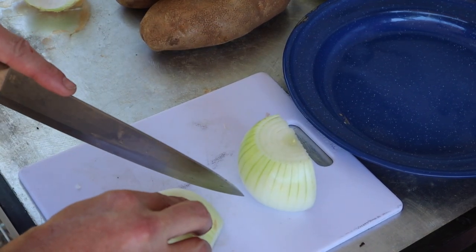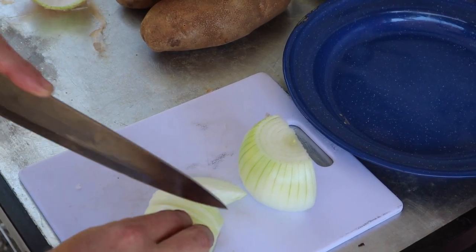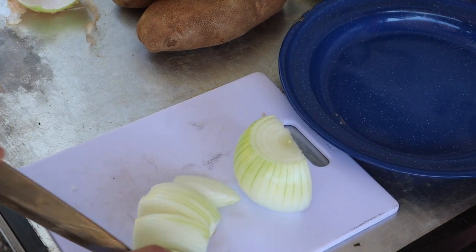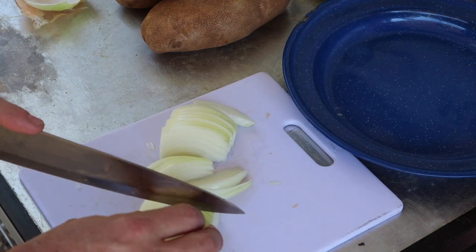Just chop them, slice them up — doesn't really matter, they're just there for flavor. Nothing fancy, just chop them down and slice things up.